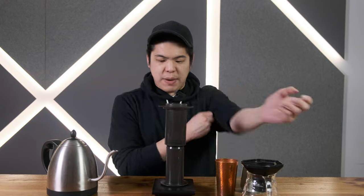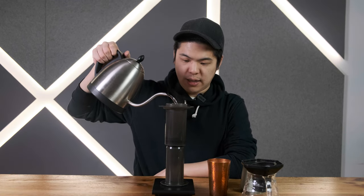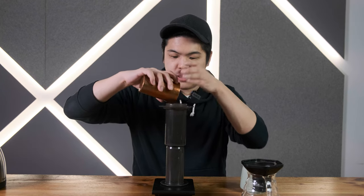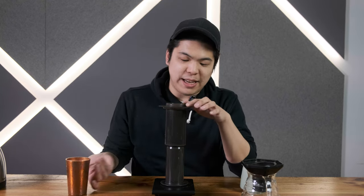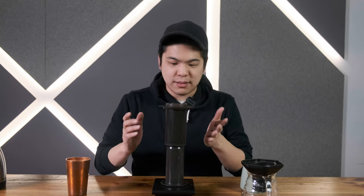As you can see, I've got the Aeropress in the inverted method and 20 grams of beans. We're going to start by adding the hot water in. I've got my scale here so I can see. We've now hit 200 grams of water. Now we add the beans in. The only issue I can find with this method is it can get a little bit messy — sometimes this happens to me — but when it does, we just leave it. It's not a huge deal.